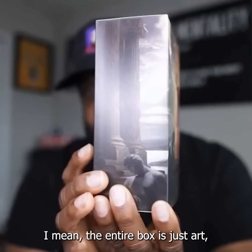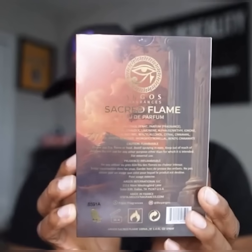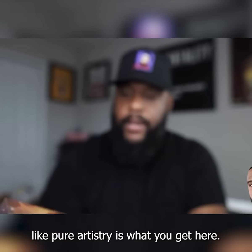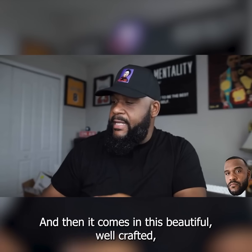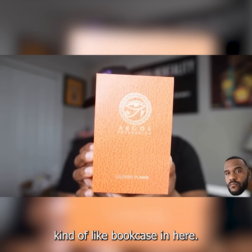Well done — the entire box is just art, pure artistry is what you get here. This is it, and it comes in this beautiful, well-crafted kind of book casing.